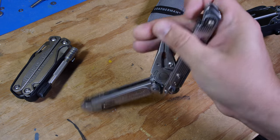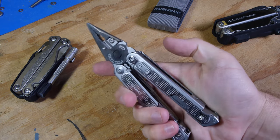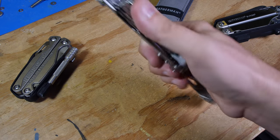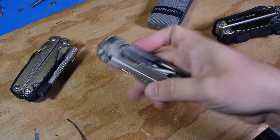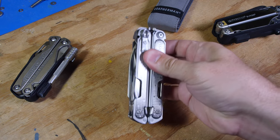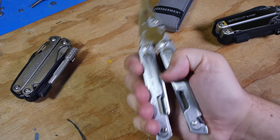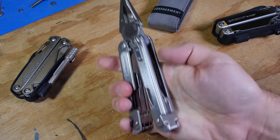It is easy to open one-handed, and then you can close it with one hand too — just about as easy. Once open, it's kind of like a butterfly knife — it's real loose, but has a nice good click when it's fully open.